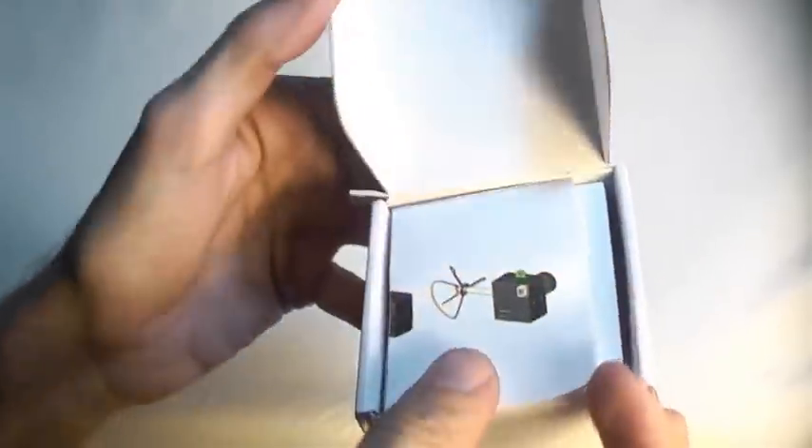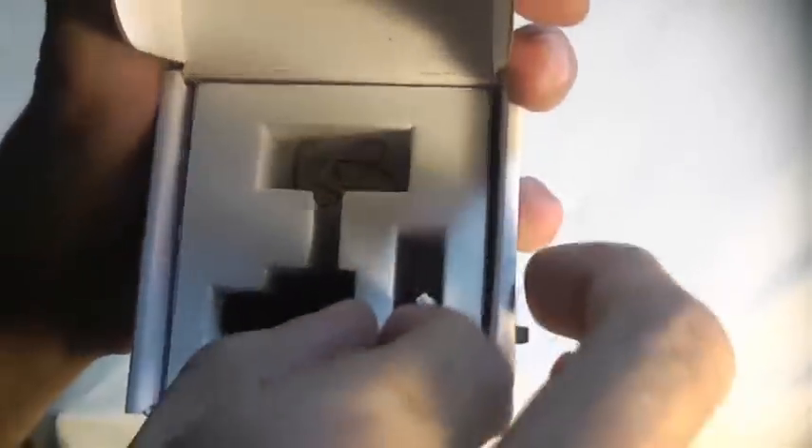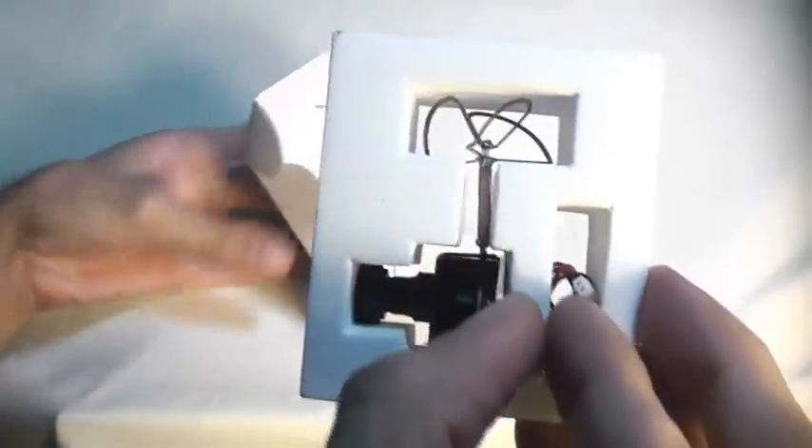Let's take a look at this thing and see what we get. Of course, a tiny little set of instructions. There is our camera. You can't really tell through this camera because the camera always adds 10 pounds — this thing is absolutely tiny. We'll be real careful getting it out here. Here is our tiny, tiny, tiny little FPV camera and transmitter all-in-one.